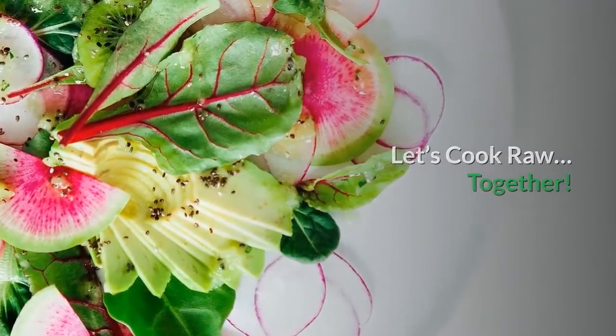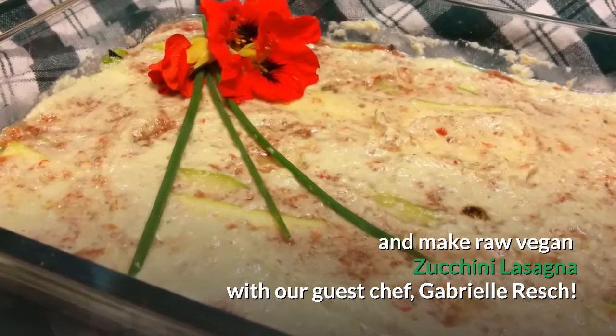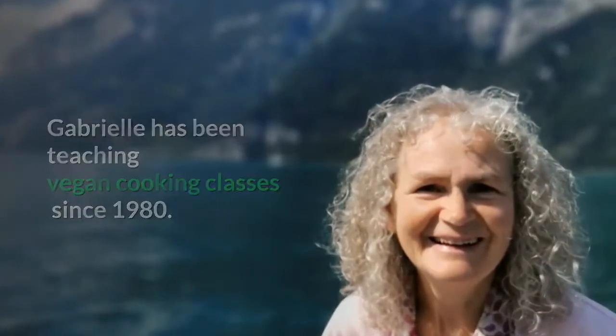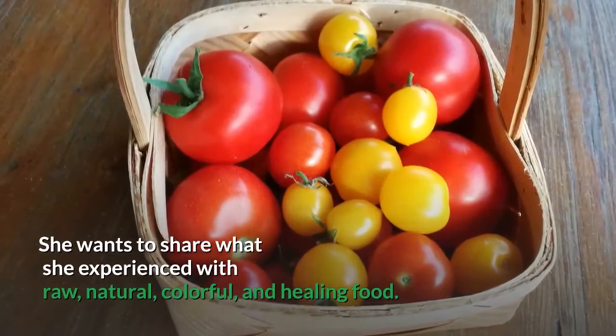Let's cook raw together and make raw vegan zucchini lasagna with our guest chef, Gabrielle Resch. Gabrielle has been teaching vegan cooking classes since 1980. She wants to share what she experienced with raw, natural, colorful, and healing food.